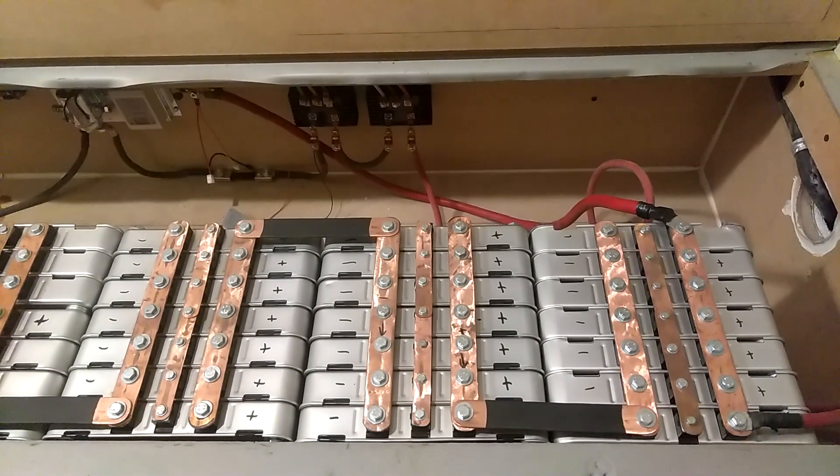Alright guys, tonight what I'm going to talk about is making a 24 volt battery bank using the Nissan Leaf batteries.